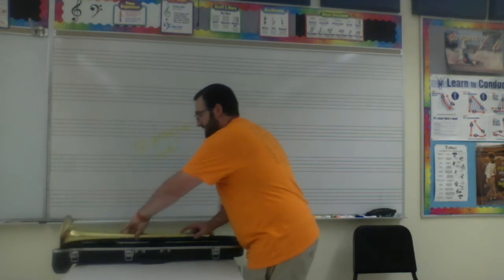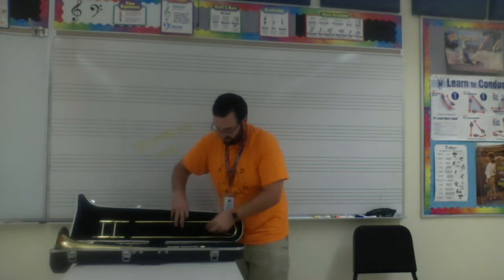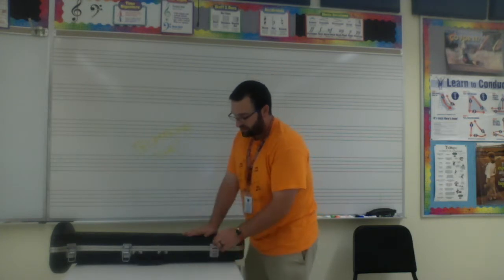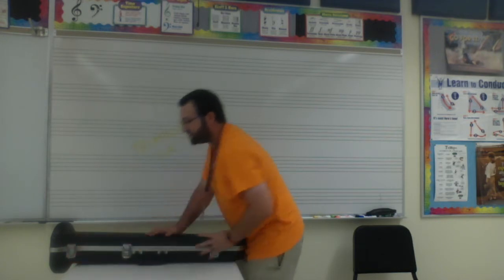My case has two little latches. I'm going to turn this one 90 degrees, and this one 90 degrees, so the slide can't fall out and hit the bell. Now everything's put away. All I'm going to do is close the case up nice and gently — one latch, two latches, three latches. Voila! We put our instrument away.